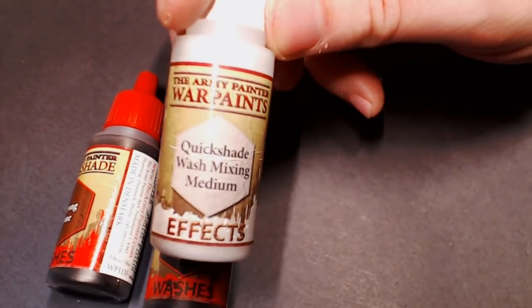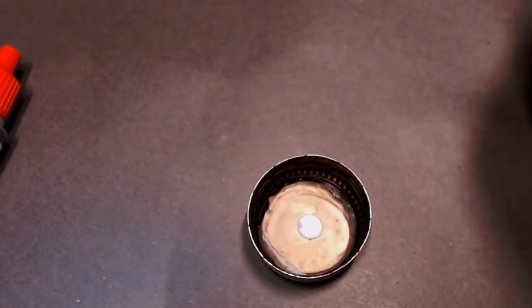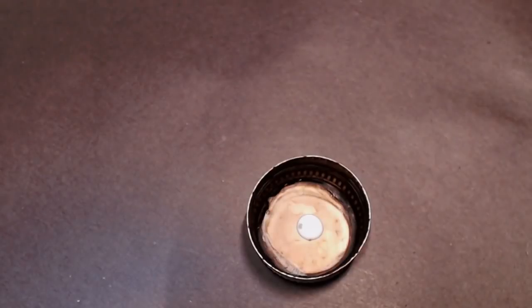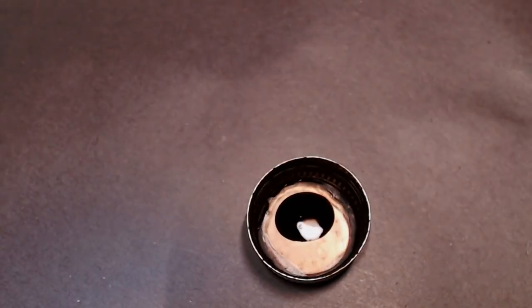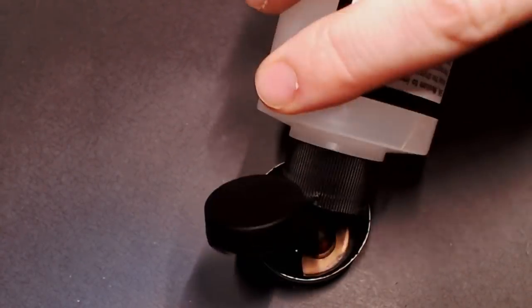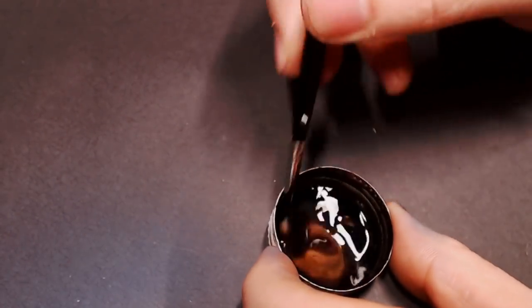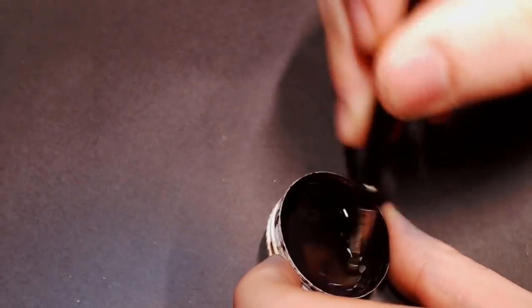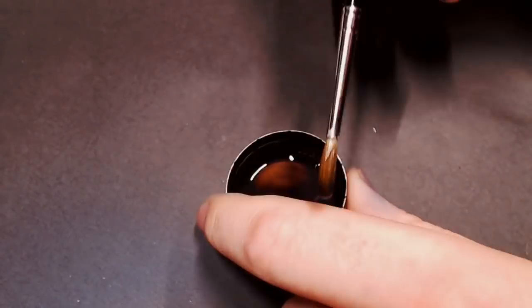Next we're going to do a wash. Pulling out some Strong Tone, some Dark Tone, and some QuickShade Wash Mixing Medium from Army Painter. Just a drop of that mixing medium, then equal parts Strong Tone and Dark Tone to get a brown-black dirty wash. I'm going to add in a little bit of flow improver and a little bit of water and stir that up into a nice mixture. You're looking for a really dark, almost black-brown look that's really thin.